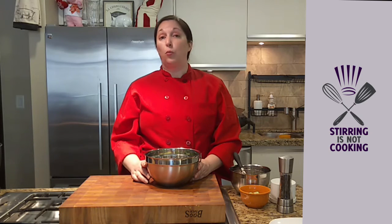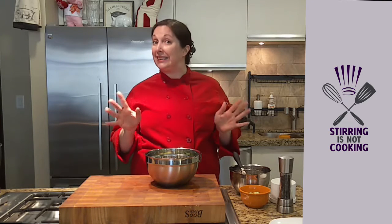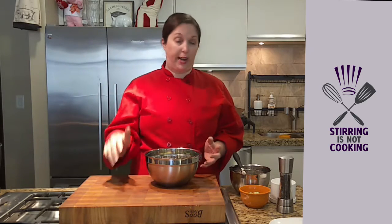Hey, Chef Ro here. Welcome to the next video in our series. I'm not saying you're doing it wrong, but today we're going to talk about dressing a salad. The biggest mistake people make when they dress a salad is they pour the salad dressing right on top of the lettuce.